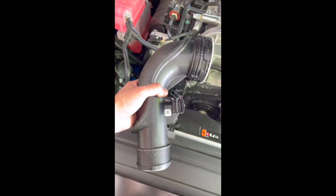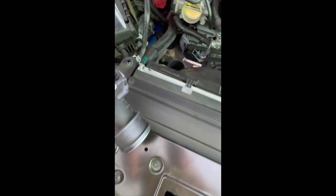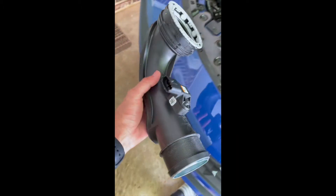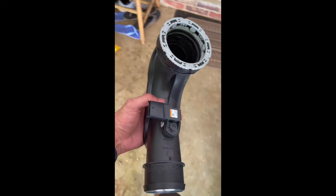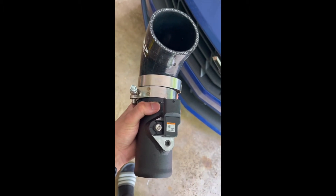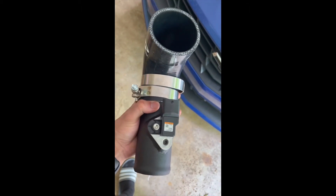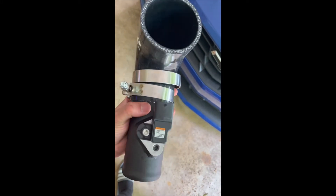Oh my god guys, finally this piece came off — I literally had to break a sweat! Now I'm going to take this MAF sensor and transfer it to the ZZP kit. I transferred the sensor to the ZZP kit, put the clamps on, and attached this coupler to the metal piece.